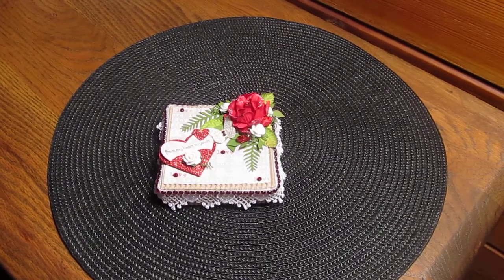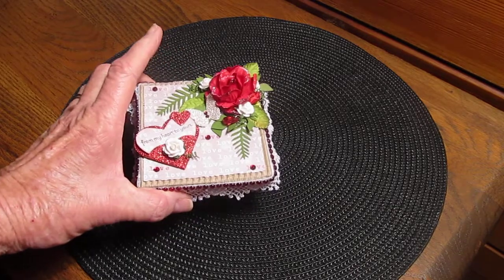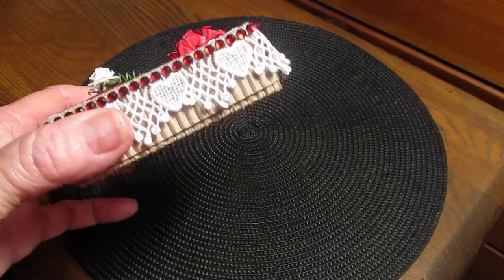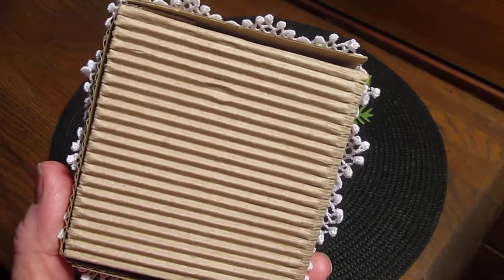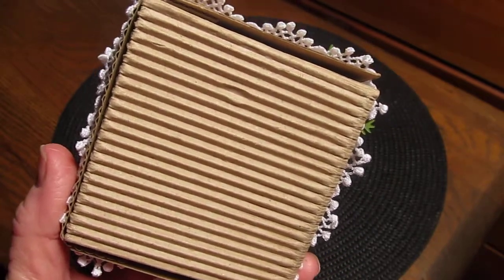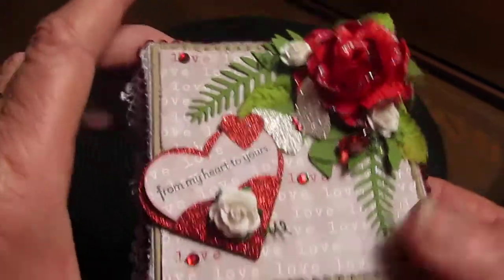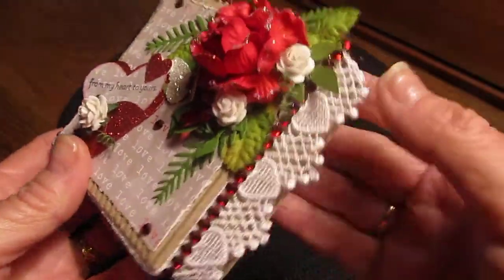Hi everyone, it's Sharon here. I made my first pizza box. I went to be bomb bomb one Elizabeth and she had showed how she did hers — she used a couple of other ladies' tutorials and then tweaked it. So I took her advice and I made one. I had one little problem at the back but you can't see it.